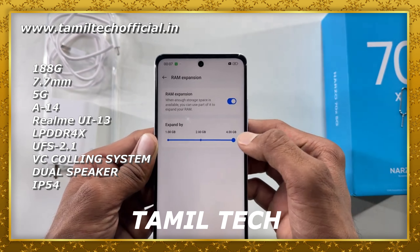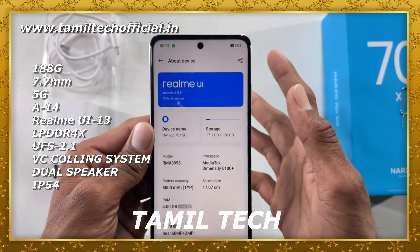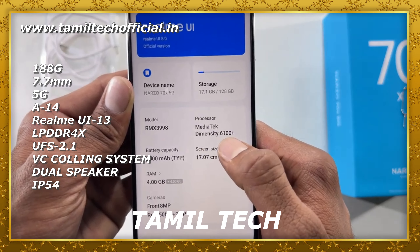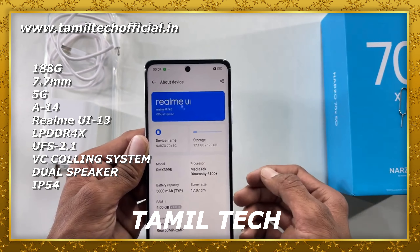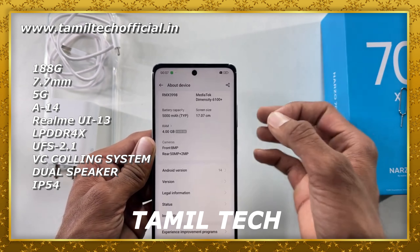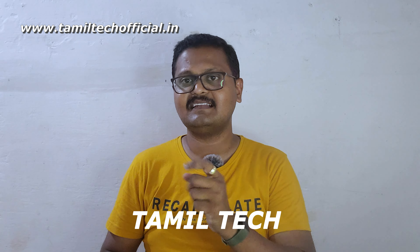It has a studio speaker, a 3.5mm headphone jack, and an IP54 rating. There is a side-mounted fingerprint sensor, dynamic RAM of up to 6GB, a vapor cooling system, and this is a super software and hardware package in this pricing segment.